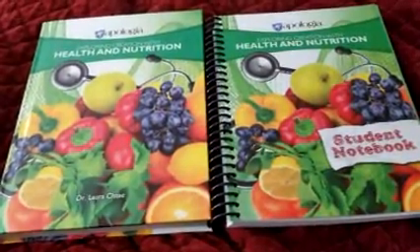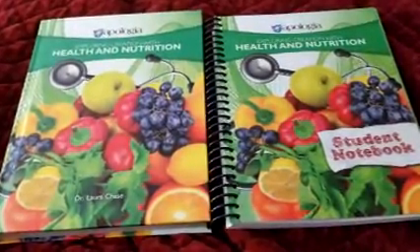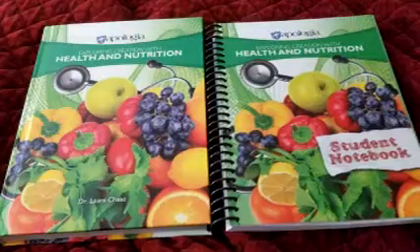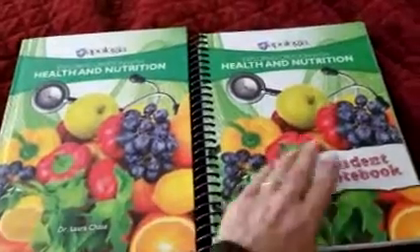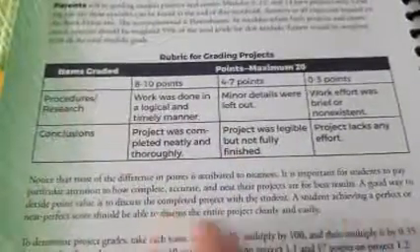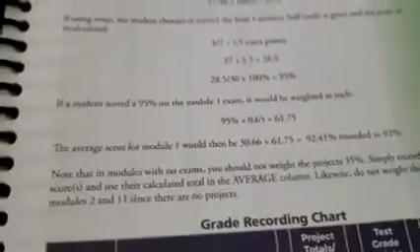This is a little different from most of the other programs in that there are only two books — you don't have separate exam packets or all the extras like MP3 files. Some of the high school science classes have video DVDs, but not this one. This is one I'm pretty sure you can do in a semester. In the student notebook they have an introduction, what to expect, how grading works, examples of project grades for the different modules, and a rubric for grading projects.